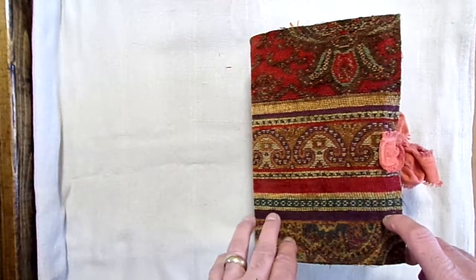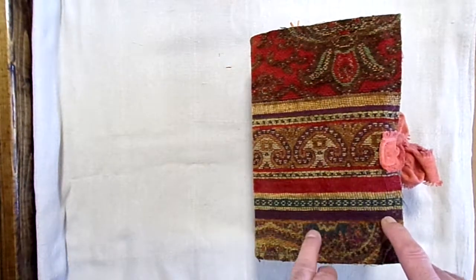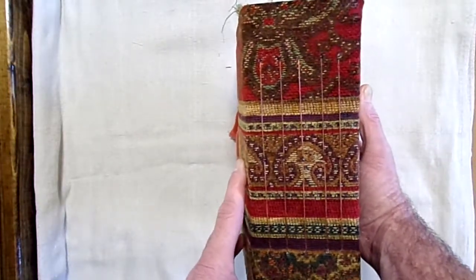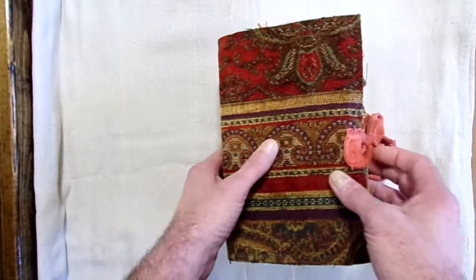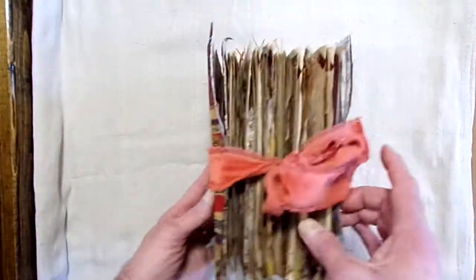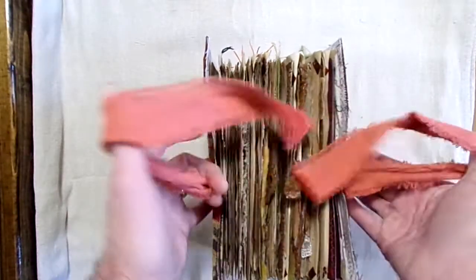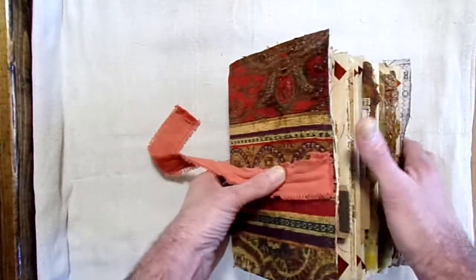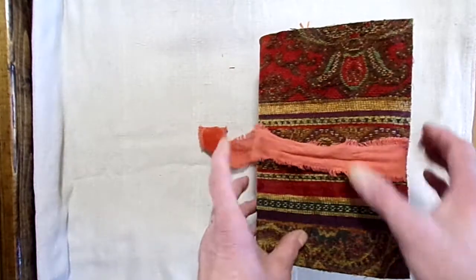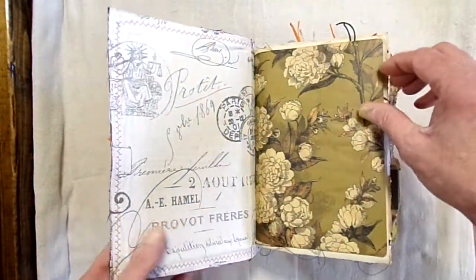This one here measures six and a half inches wide, ten inches tall, and it has a four-inch hand-sewn signature spine. This is a soft cover with a simple tie for closure. There's a lot of stuff in this book so we're going to go ahead and get started. This one here has a total of five signatures and it's 137 pages.